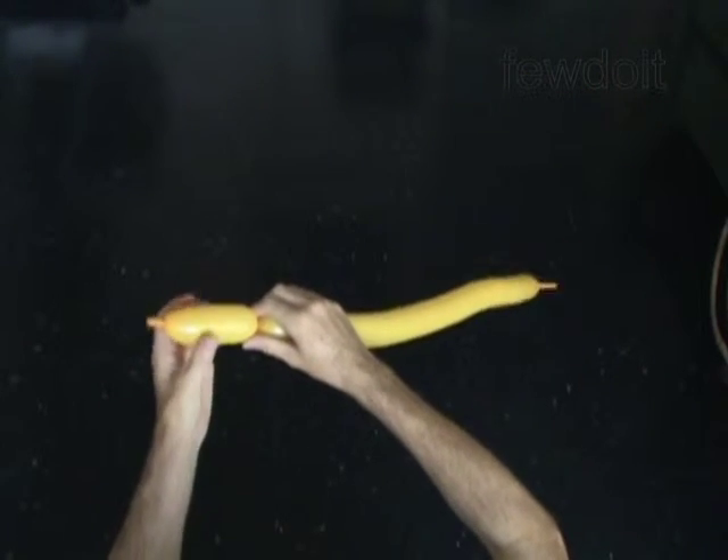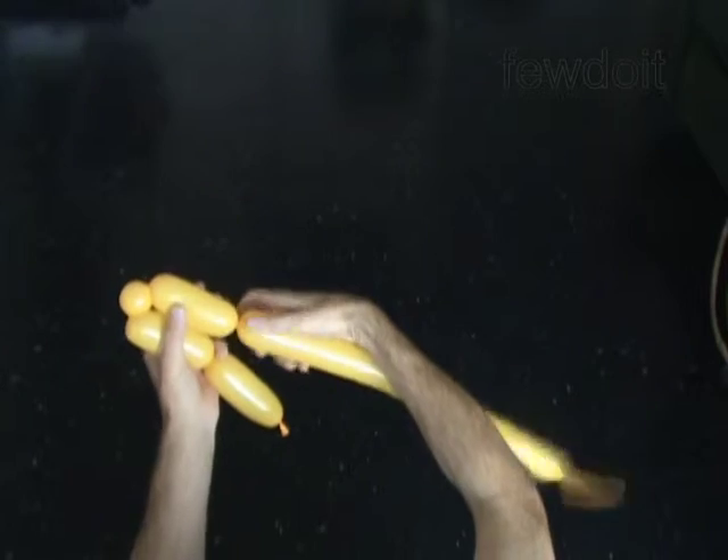The next 3 bubbles you twist to make the wing. Twist the second 4 inch bubble. Twist the third 1 inch bubble. Twist the fourth 4 inch bubble. Lock both ends of the chain of the last 3 bubbles in one lock twist.